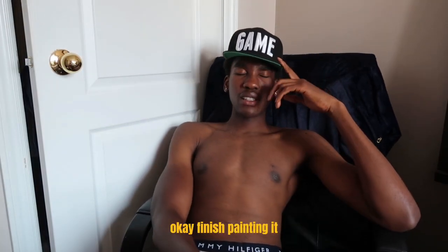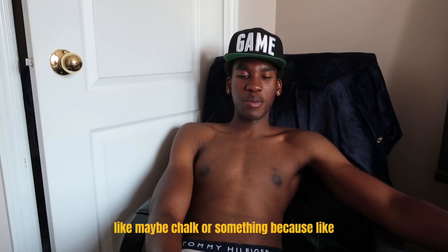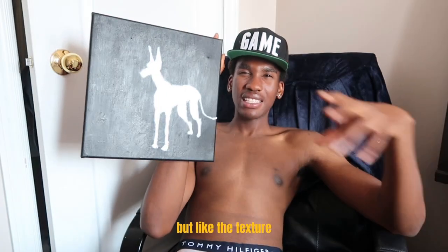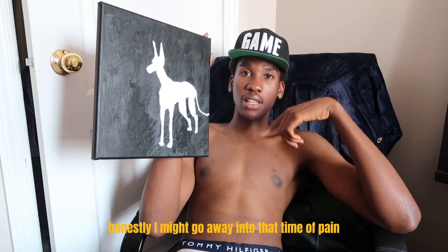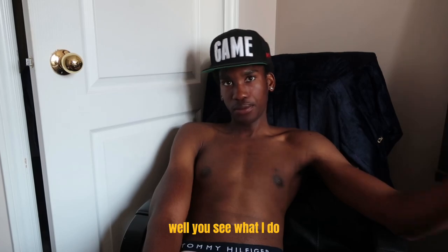I finished painting it and I don't think I like the way it looks. It looks okay but the texture — I just don't like it honestly. I might go over it another time with paint, or I might just use chalk on it. Well, you'll see what I do.